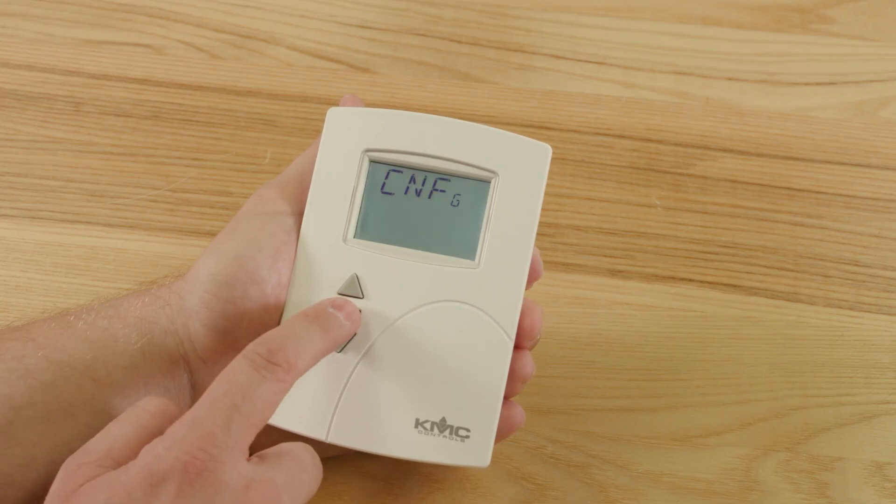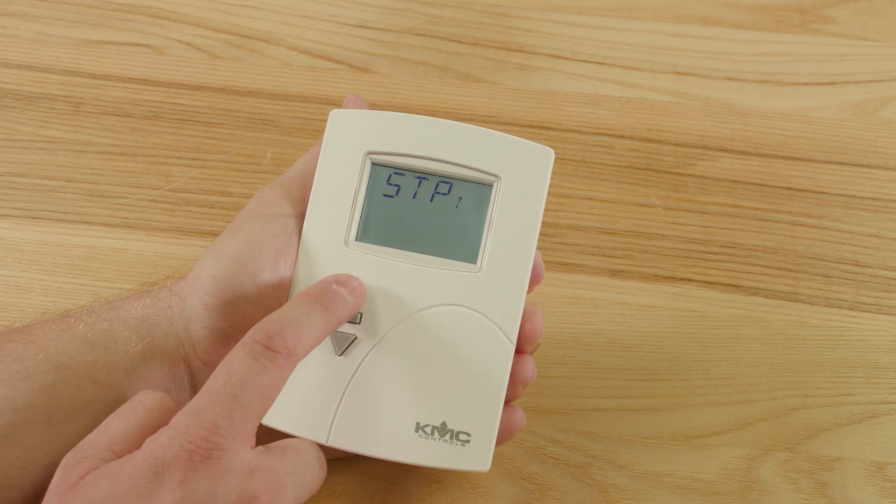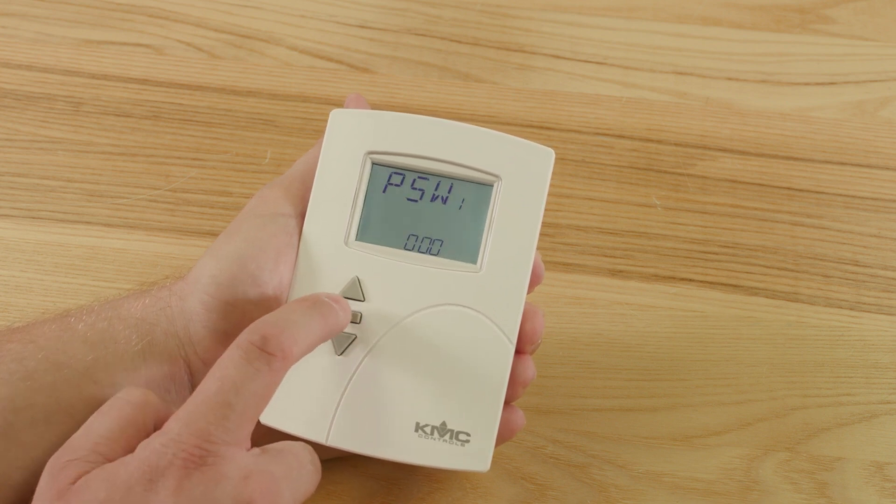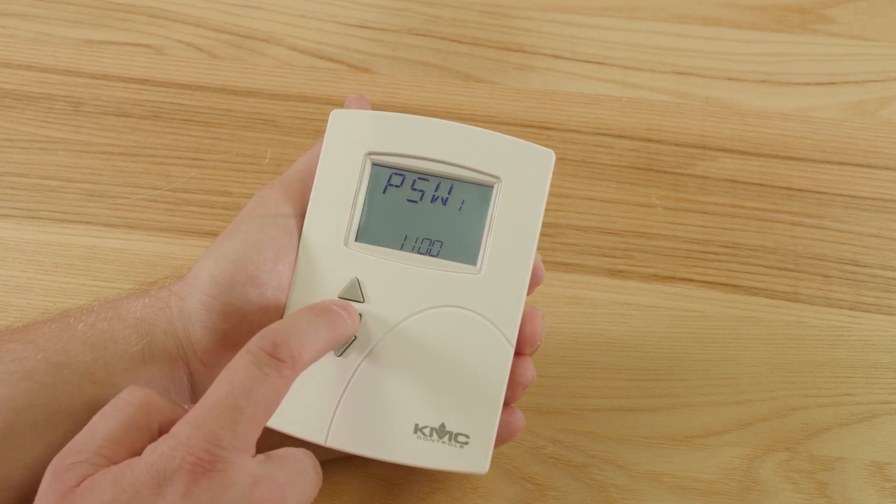To set new Level 1 and Level 2 passwords, follow these steps. First, press enter to go into the configuration menu. Next, scroll up to Advanced and then press enter. Use the up, down, and enter buttons to set Level 1 and Level 2 passwords.